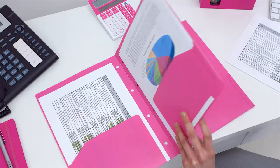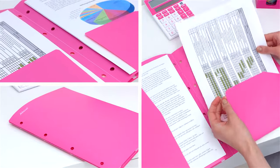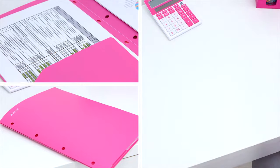When you finish calculating, stapling and punching, the tough Joy four-pocket folder is a great place to keep your documents safe and organised. It's two folders in one and is easy to find when filed away with its bright cover.